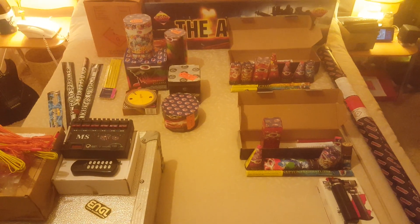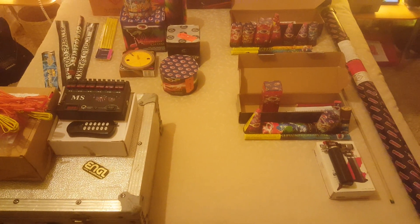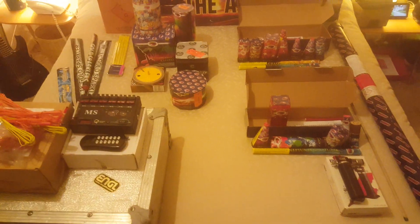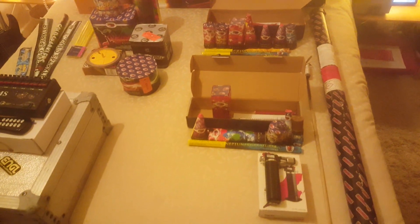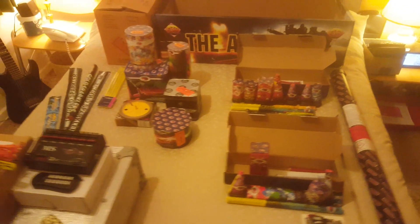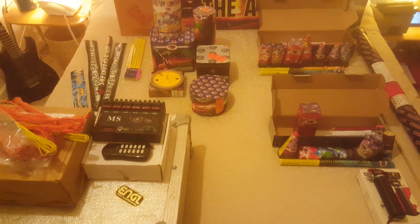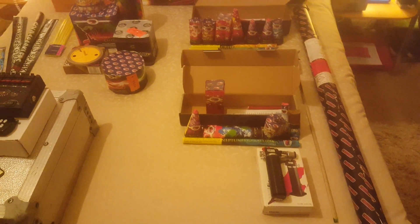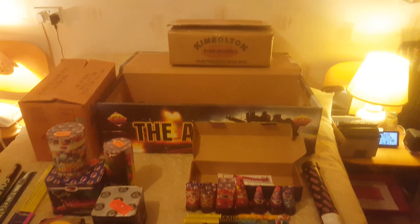Good evening YouTube, Local Pyro here. This is my first video of the 2021 fireworks season. I want to say hi to all my pyro friends out there and generally everyone else — hope you've had a good year. A year can have some challenges sometimes but we just get through that. I hope you're all well.